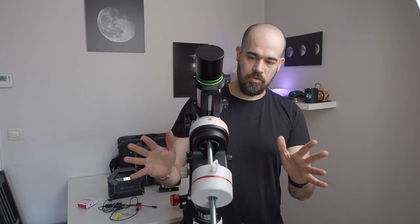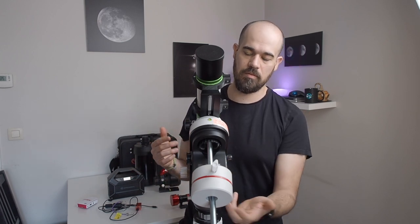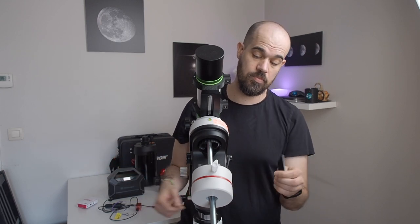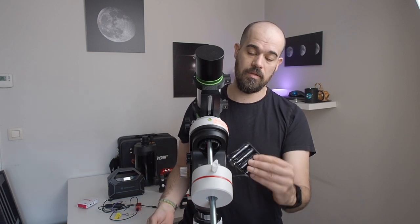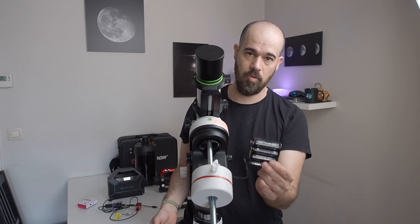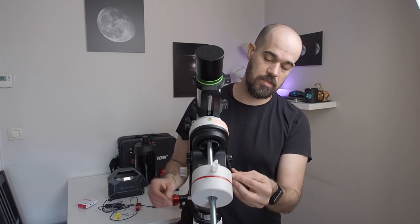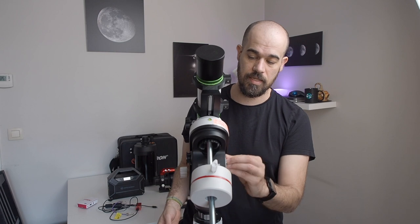Now we need to power the mount. We can do that with an external power pack or with batteries. I prefer to use batteries and save the power tank for something else. I use eight AA Panasonic Eneloop Pro batteries — they work like a charm. I've had them for years and can still pull out two to three nights of imaging, so that's great.